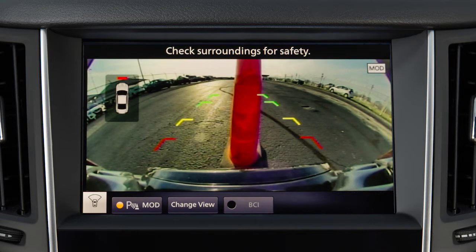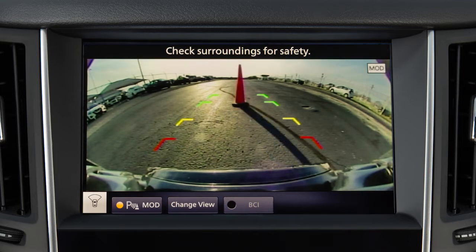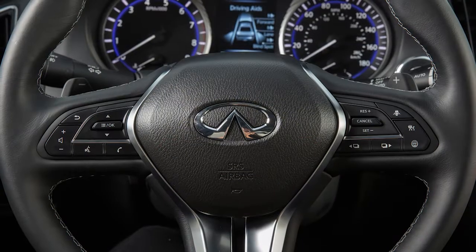The Red Line designates an object is approximately 1.5 feet away. The Yellow Line designates an object is approximately 3 feet away. The First Green Line designates an object is approximately 7 feet away. The Front Views have a Second Green Line which designates an object is approximately 10 feet away.